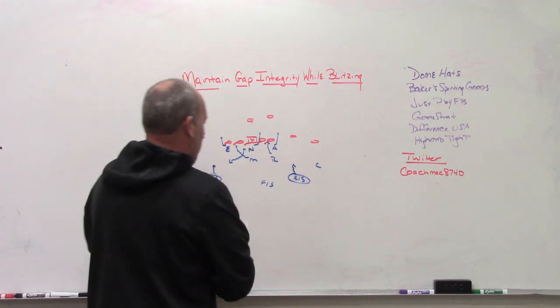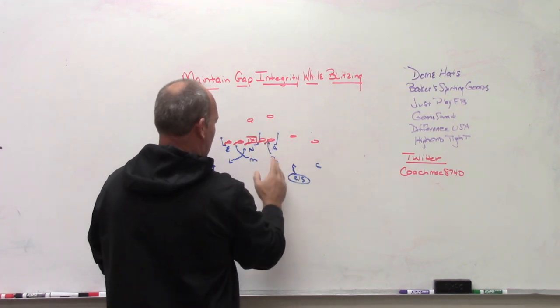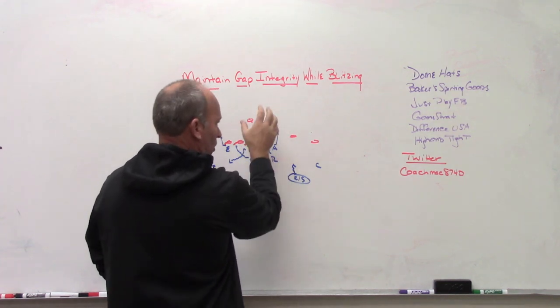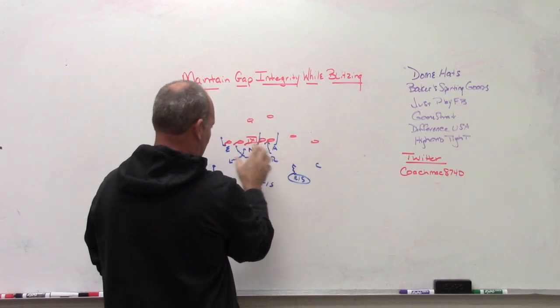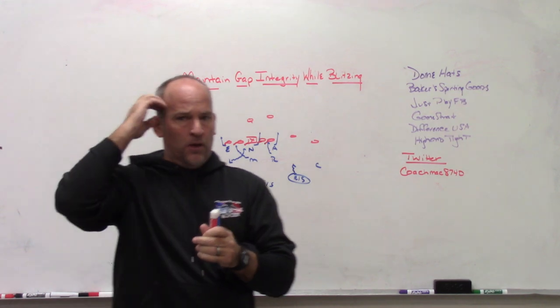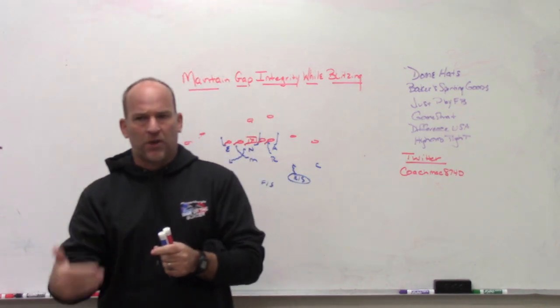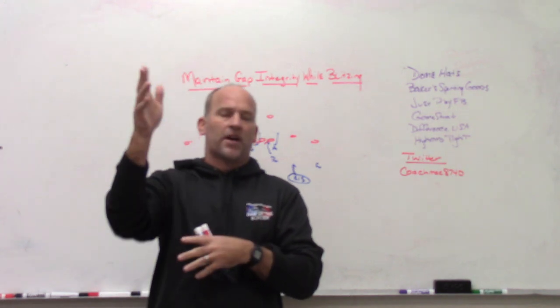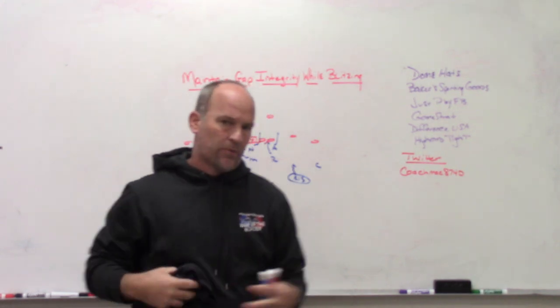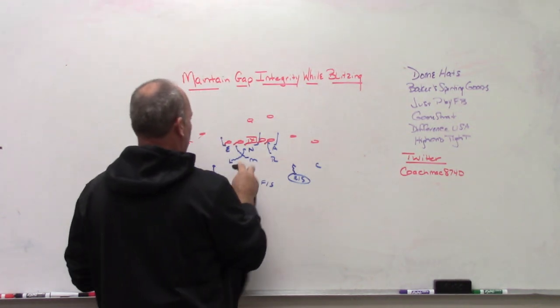If it's a man pressure, it's the free safety's job to fit off the back — be patient off the track of the back, don't go until you fully know, tempo the ball, stay on the back hip as long as possible. The first window that opens, pull your trigger through that window because there really should be nowhere for the ball to go. That's one of the first things we have to work on.